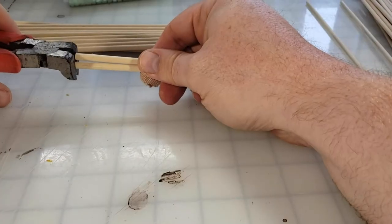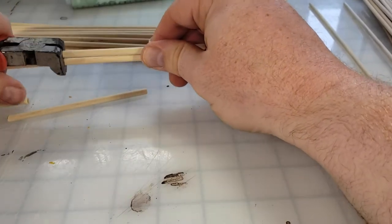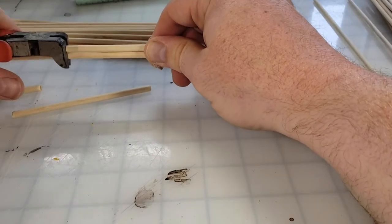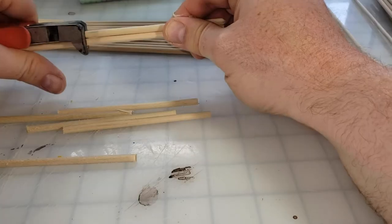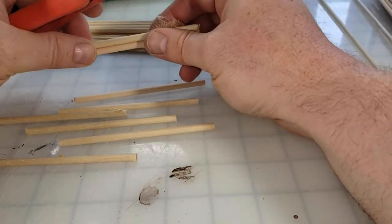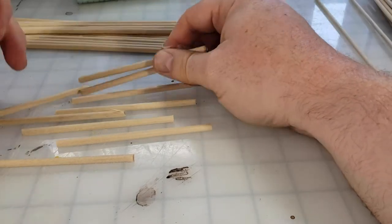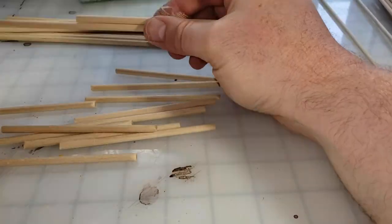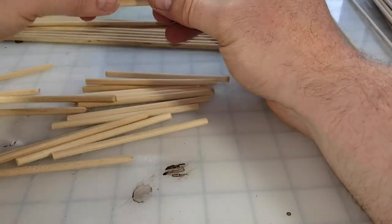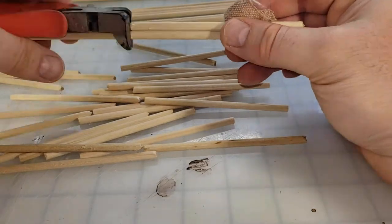Once they've been textured, it's time to cut these 12-inch dowels down into 4-inch pieces. But don't worry, if you're bad at math, your buddy Broken Terrain has already done it for you. You're going to get three pieces per dowel. This is going to leave you with 60 three-sixteenth inch pieces and 120 of the one-eighth inch pieces, and this is very important for later on.